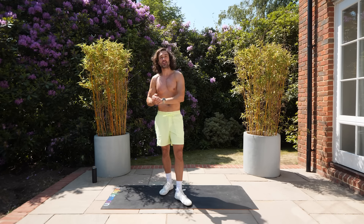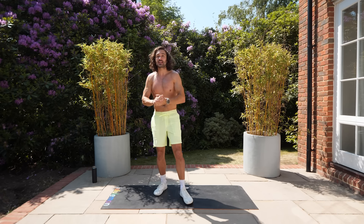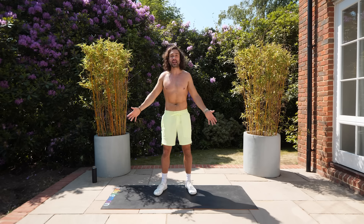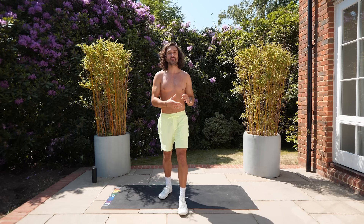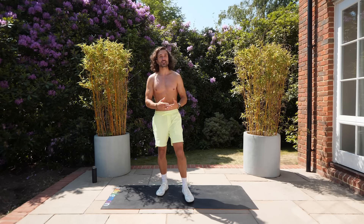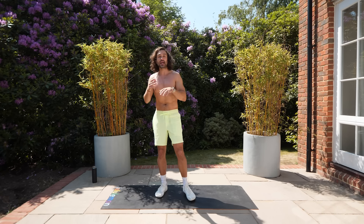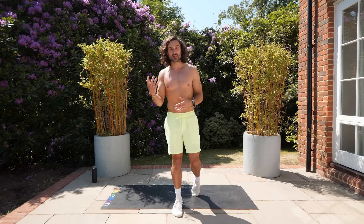Welcome back to the Body Coach TV, my name is Joe Wicks and this is day number two of my seven days of sweat challenge — a brand new workout every single day for 20 minutes. Body weight only, no equipment. There are 20 exercises, 35 seconds on each followed by a 25 second rest. If that's too intense you can do 30 on 30 off, or if you want harder, 40 seconds on 20 seconds rest.